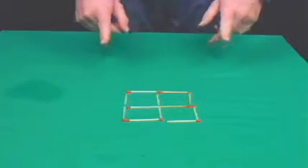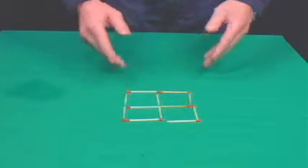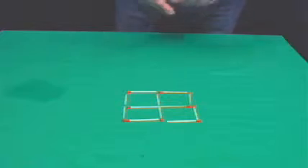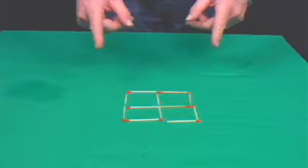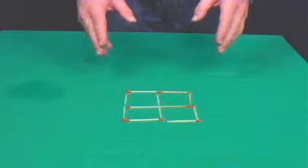For this trick you're going to need to make four squares with some matchsticks, and the challenge is to make three squares from the same amount of matchsticks without removing any. It's okay to move them, but you cannot remove any of the matchsticks.